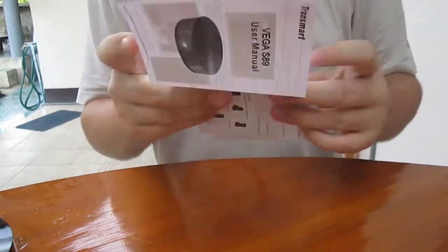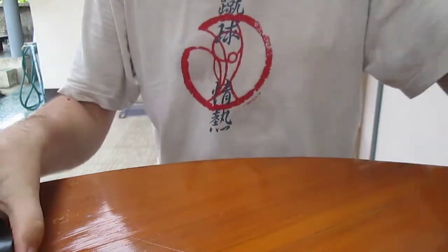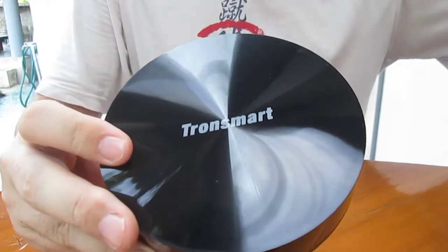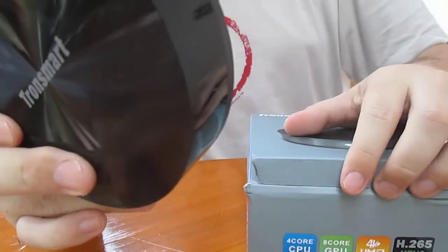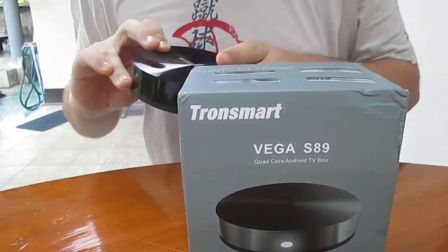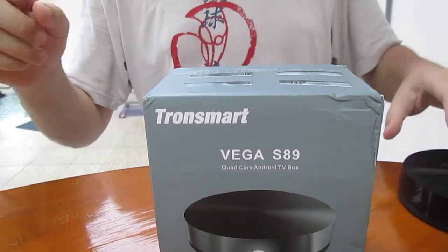I've been told this firmware is okay for testing, so I will post a review in a few days — probably before the review of the M8 version, because I'm still waiting for the latest firmware for that one. Thanks.